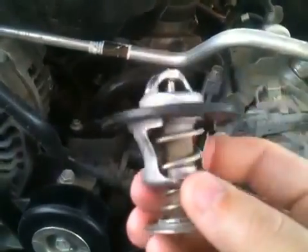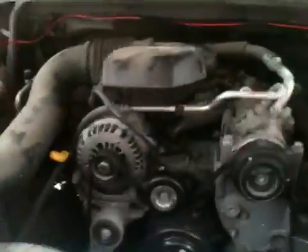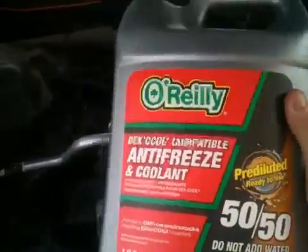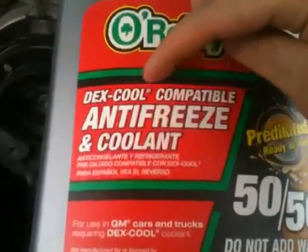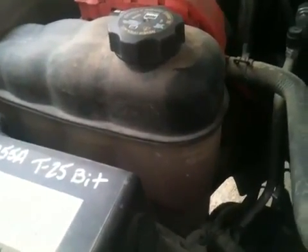After you've done that, you've obviously lost some coolant because you opened the system up, so you'll need to go out and buy some 50-50 antifreeze coolant. For a Chevy of this make and model year, you want to get one that's Dex Cool compatible — it's the reddish-orange antifreeze. You don't want to mix the green antifreeze with the reddish-orange. If the orange one's in there, put the orange one back in.